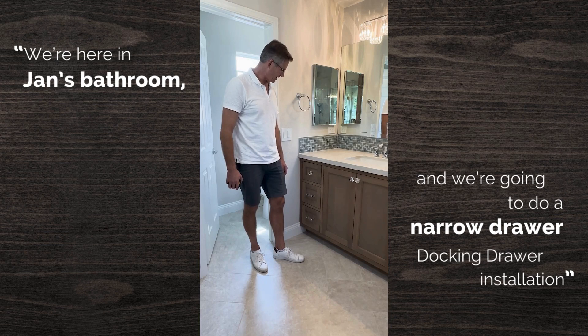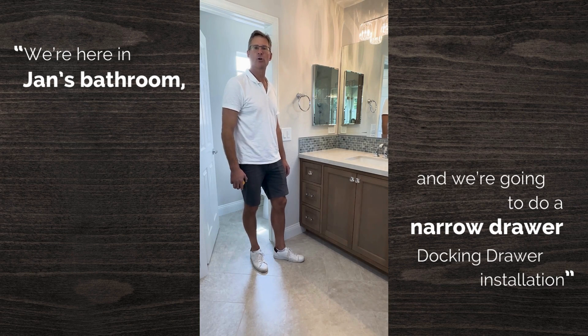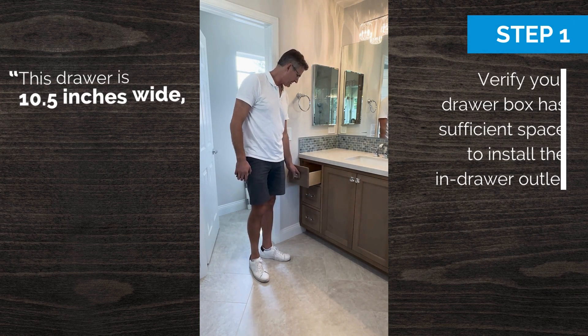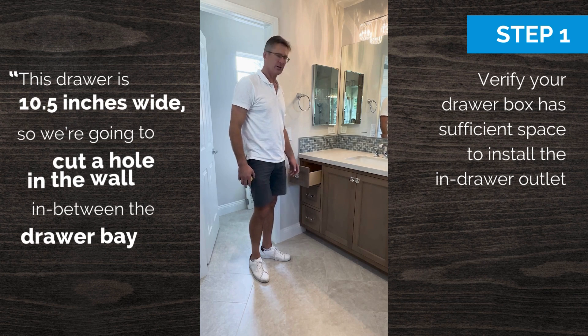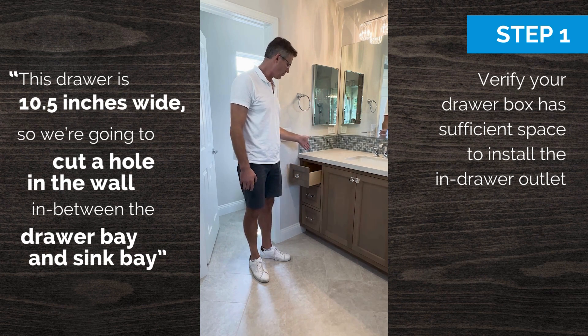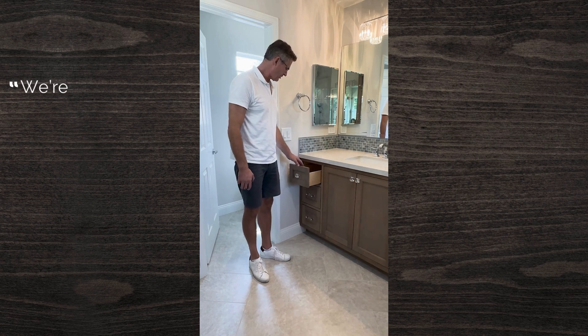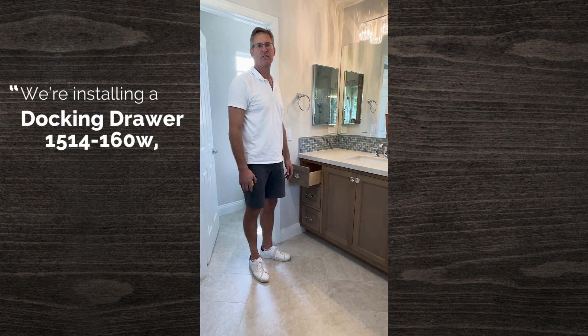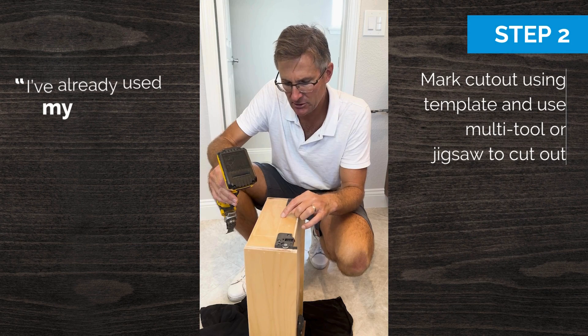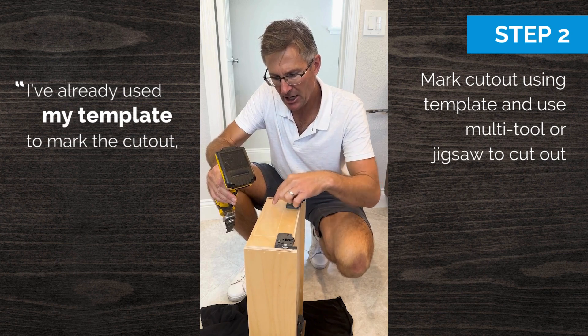We're here in Jan's beautiful bathroom doing a narrow drawer docking drawer installation. This drawer is ten and a half inches wide, so we're going to cut the hole in the wall in between the drawer bay and the sink bay. We're installing a docking drawer model 1514-160W, one of the most popular models for a bathroom vanity. I've already used my template to mark out the cutout on the back of the drawer.